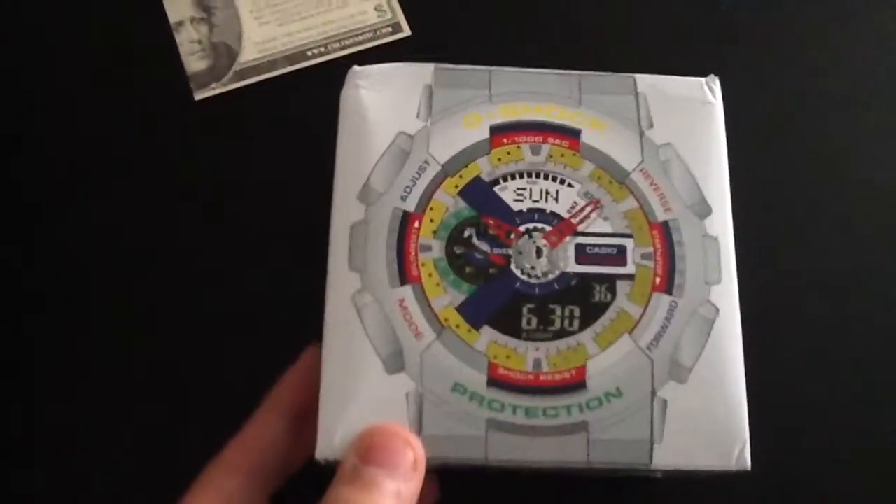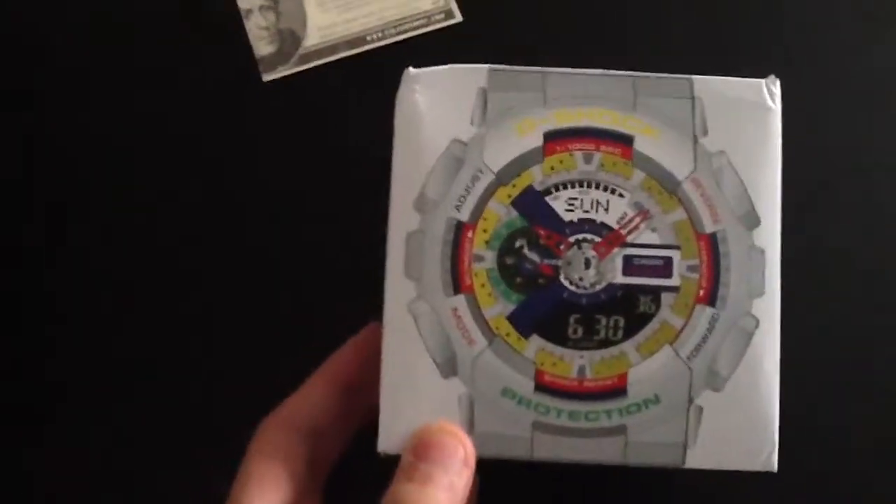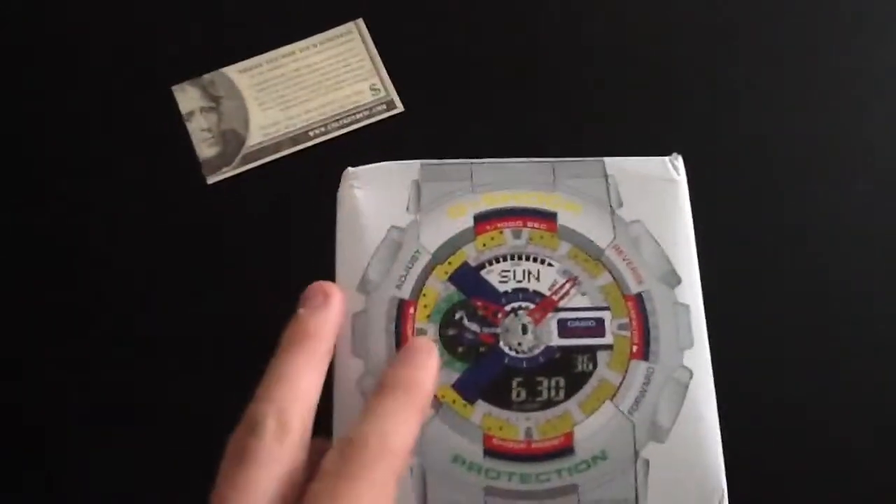Hey guys, what's up? I have an unboxing slash review for you.